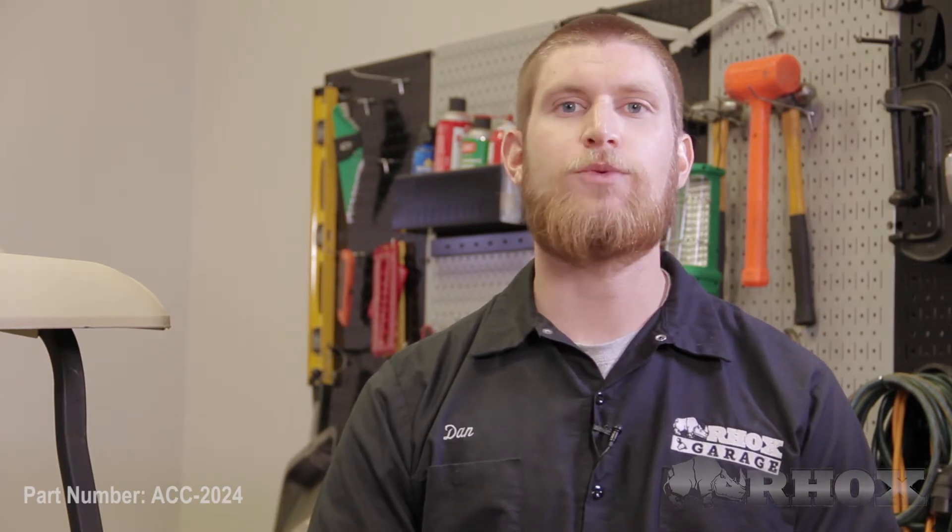Now that you've installed all of your hardware, that'll complete the installation for part number ACC-2024 on our 2012 Club Car DS. Thanks for watching this episode of Brock's Garage and I'll see you next time.